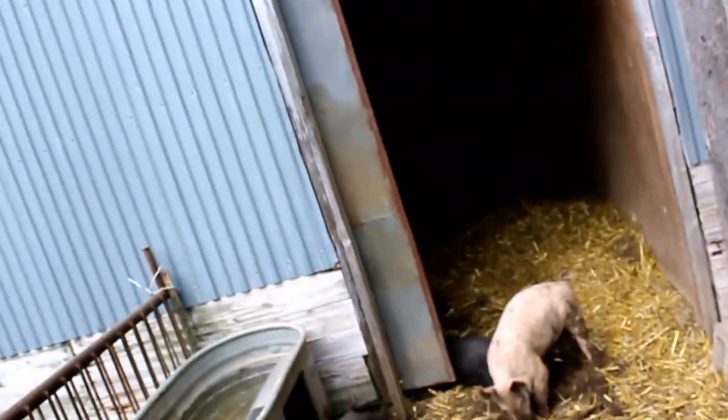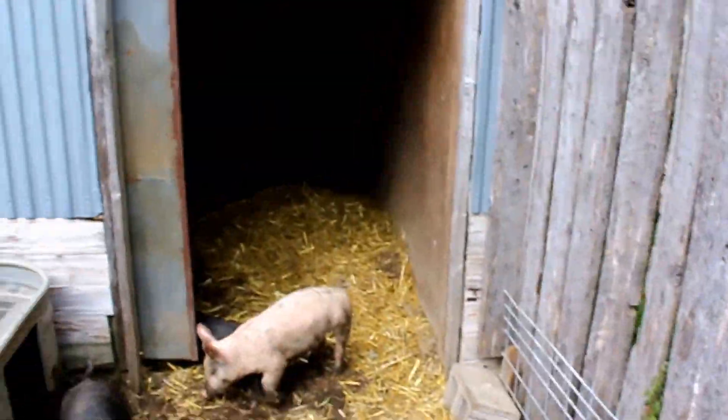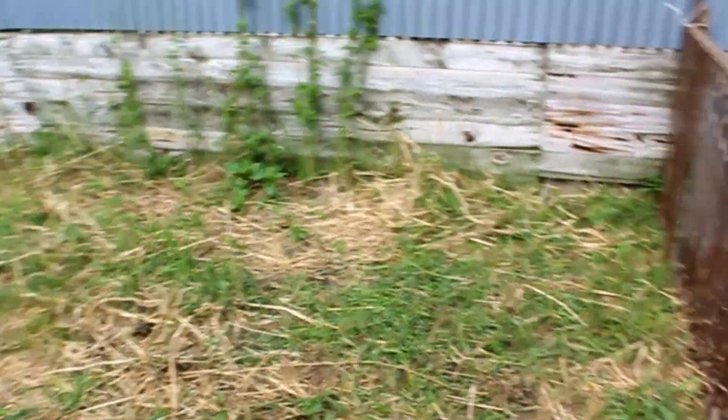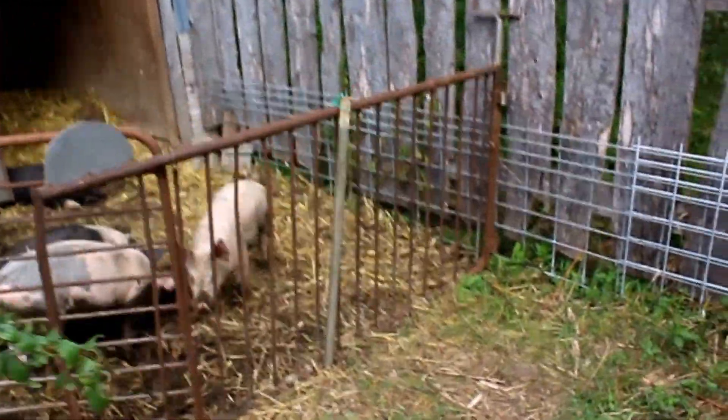It's about 10 by 10 on each side, inside and out here, and I got some straw. But I'm planning on expanding it out this way, coming off here along the shed, to give them more room to play with.